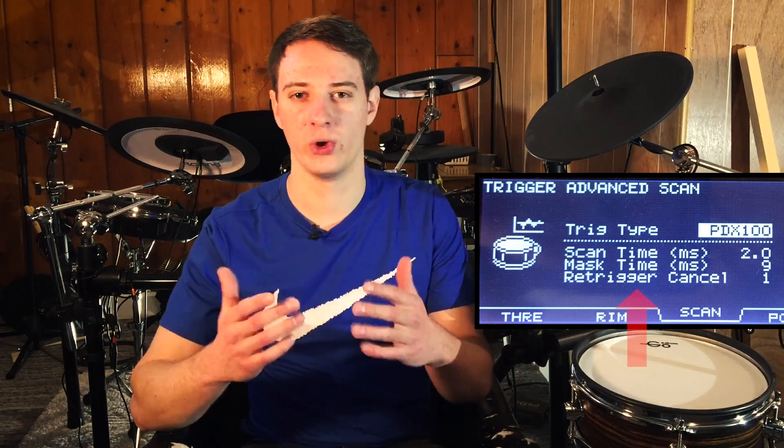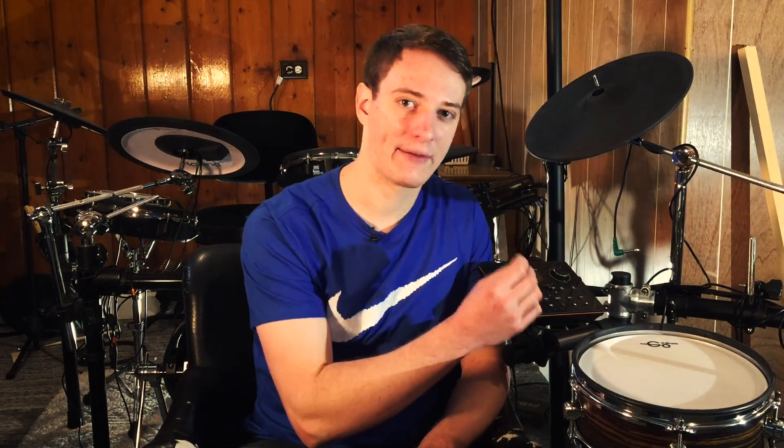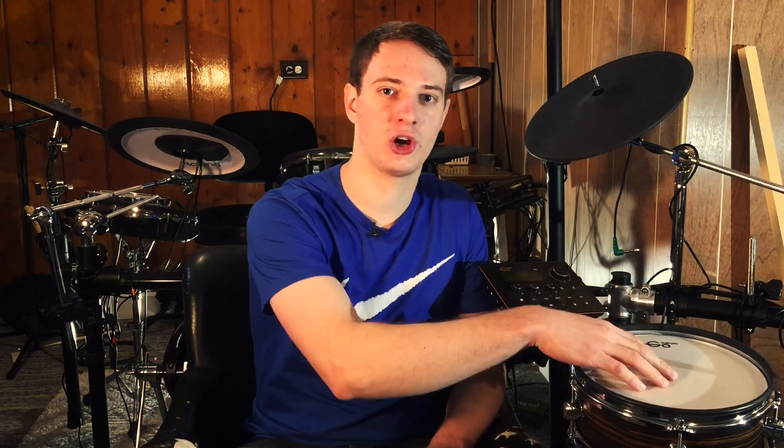Another tool some drum modules have is called re-trigger cancel — yet another way to avoid double triggering. When you hit the drum pad and there's that slight aftershock, the waveform it generates is slightly different than the waveform from the first hit. The first hit might be a spike and the aftershock might be a slightly lower, different-looking spike. By adjusting the re-trigger cancel, your drum module scans the waveform to detect which is the actual hit and which is the aftershock. Increasing or decreasing it helps avoid double triggering — a really nice feature.